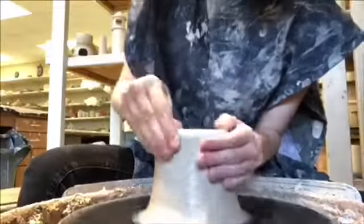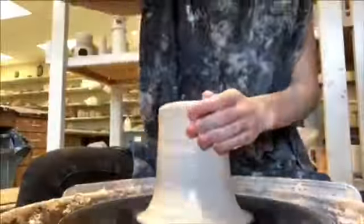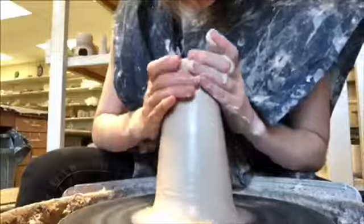Once you center the clay, you want to make a hole in the center of the clay. Then you want to pull up with even pressure on both the inside and the outside of the clay, using a sponge to smooth some of the edges down.